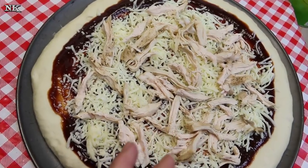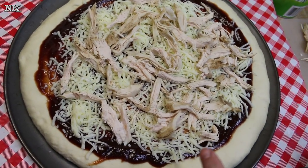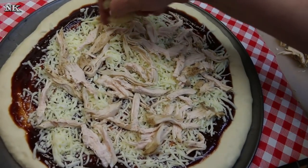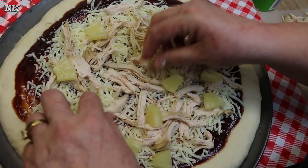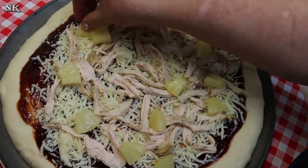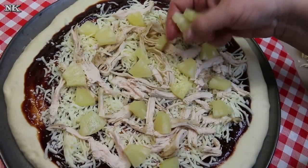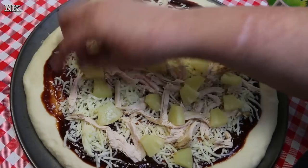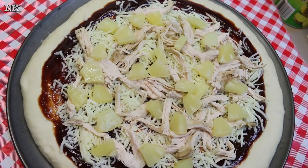I also have some thigh meat, leg meat, and half a chicken breast — because I used the other half in our chicken casserole. We're gonna use half of this chicken meat for one pizza and the other half for our buffalo chicken pizza. There's plenty of chicken for both. I have some pineapple slices from a can that I drained. If you want, you can put some red onion and bell pepper on here, but today I'm keeping it really simple since I was on the phone so long and didn't have time to chop vegetables.